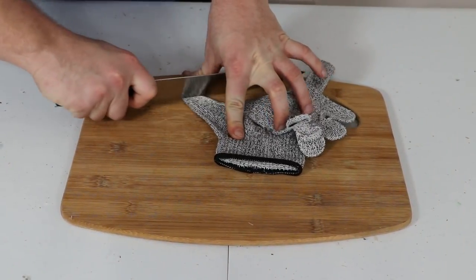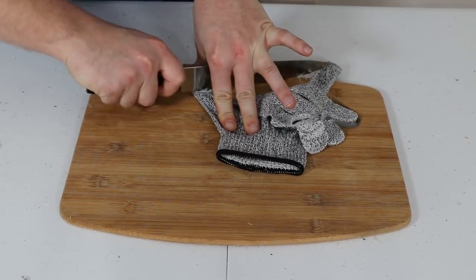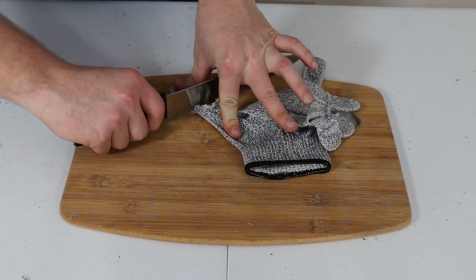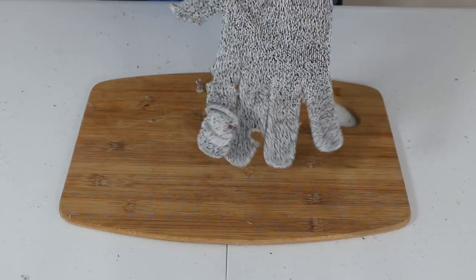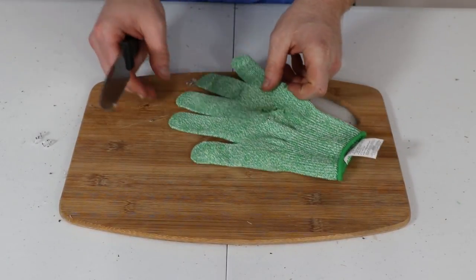Counting passes on the NoCry glove: two, three, four, five, six, seven, eight, nine — it's got a little strand there — ten. A nice even ten for the NoCry glove.